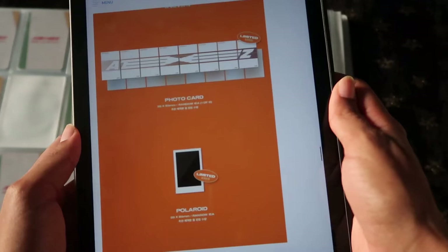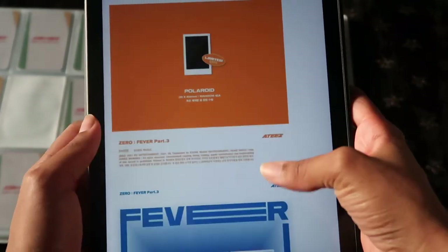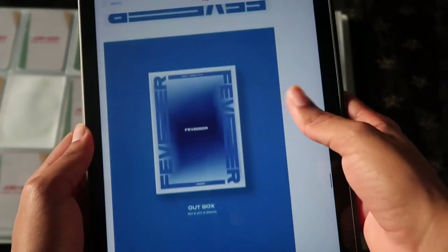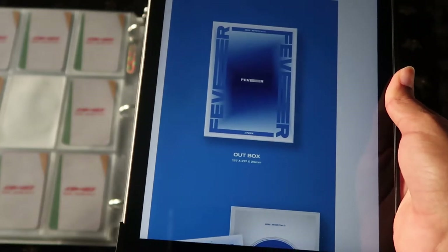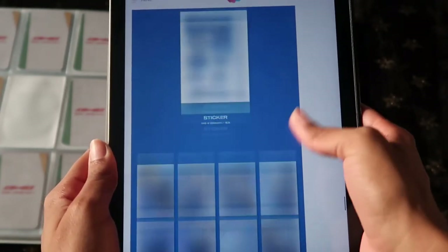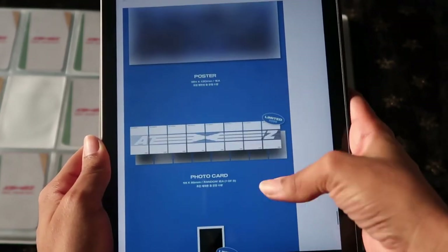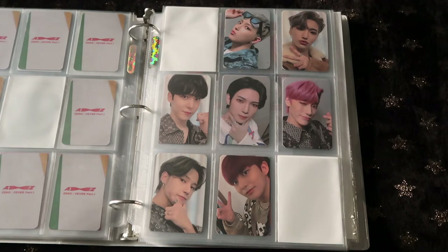They should just call that first press instead of limited, because I was thinking last time it was as limited as the polaroid — it's not. You get it in every first press album. The polaroid is what's definitely limited. For the Z version it's the same thing. I'm loving the photos for the Z version — I cannot wait to see the Diary photos, but the Z version looks like it's going to be my favorite for ATEEZ.